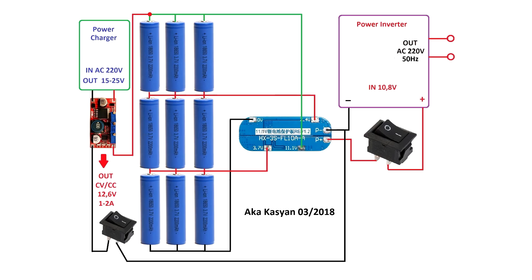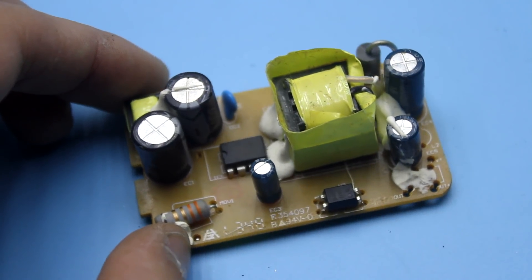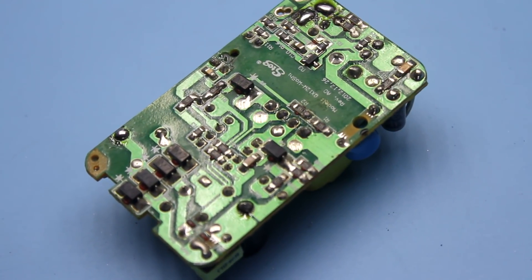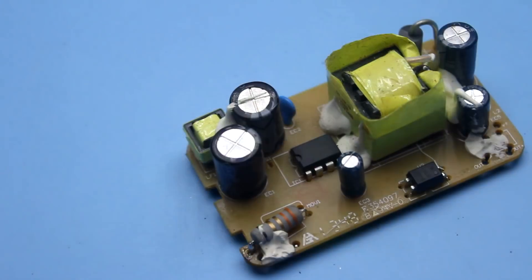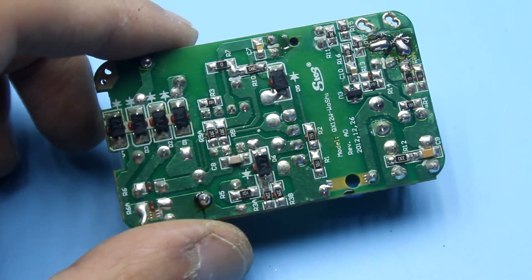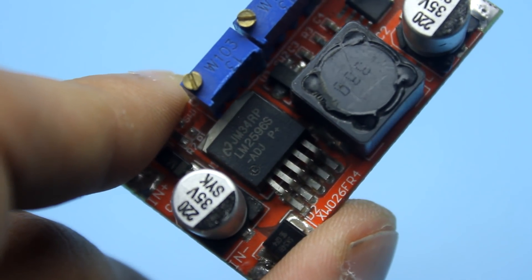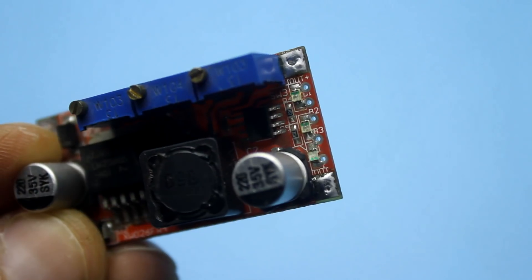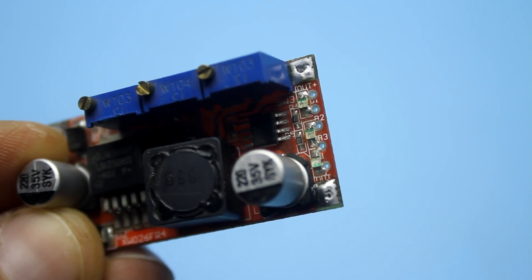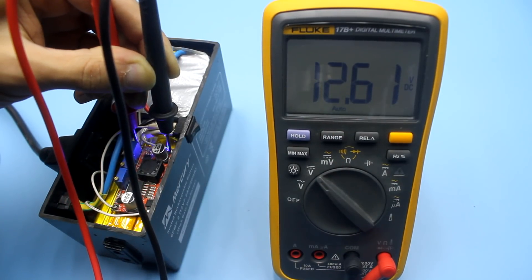The battery is charged from the mains. For this purpose, a small power source is added, supplemented by a voltage and current stabilizer. This is a 12 volt adapter which, after small changes, began to produce 14 volts at the output. The maximum current is about 1.5 A. The voltage and current stabilizer is a ready-made board based on the LM2596 chip. The maximum charge current is limited to 1 A, and the charging voltage is set to 12.6 volts.